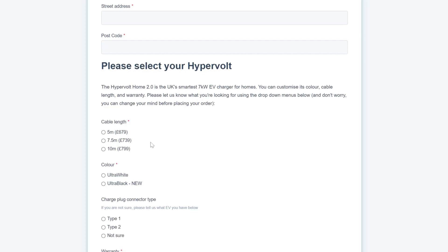Colour-wise, it's ultra white or ultra black at the moment. There is a grey coming out sometime around Christmas or January 2021/2022.